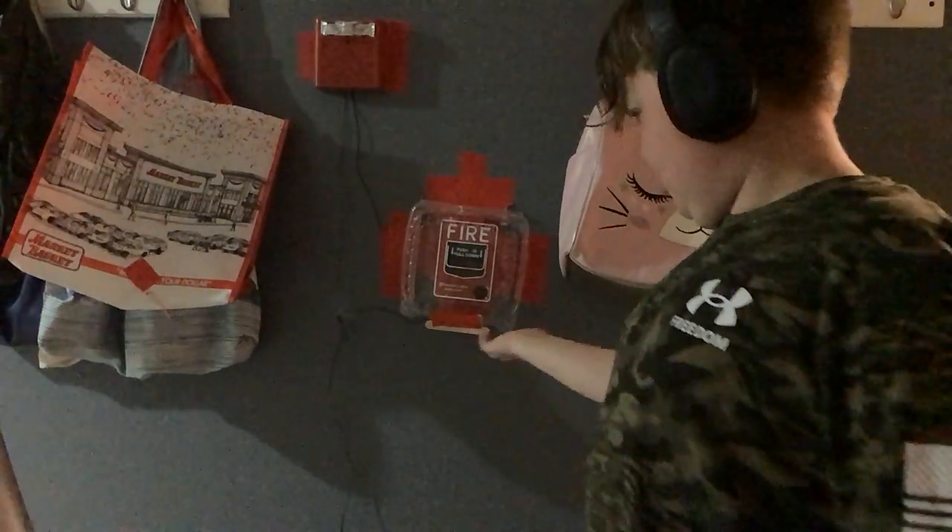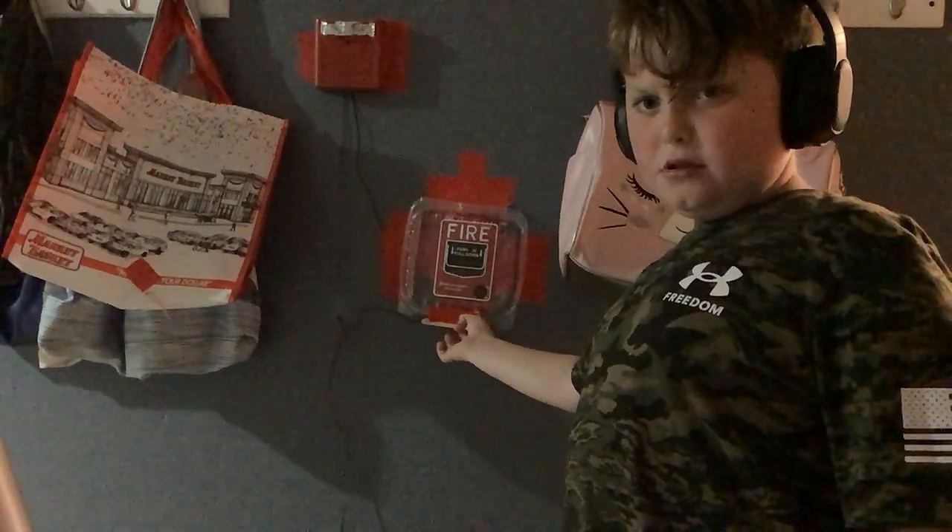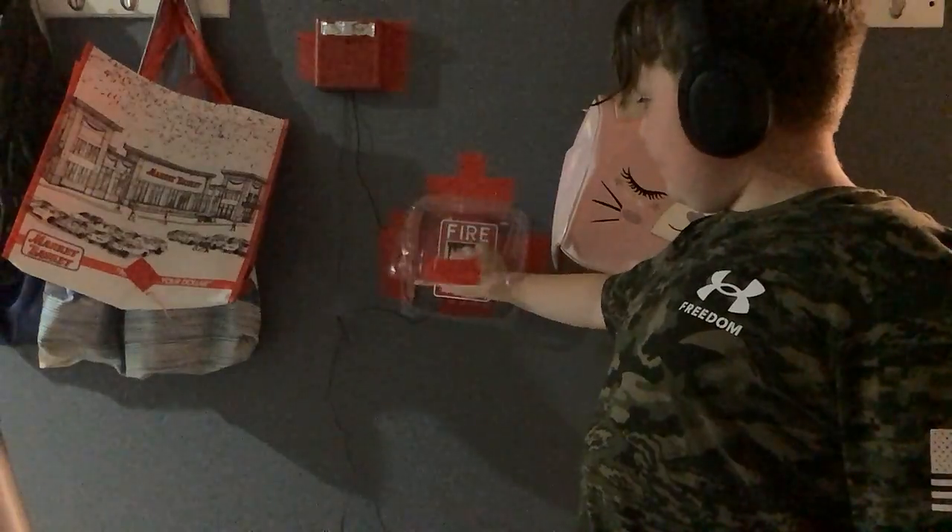We're going to pull this alarm. I'm just going to lift the cover...